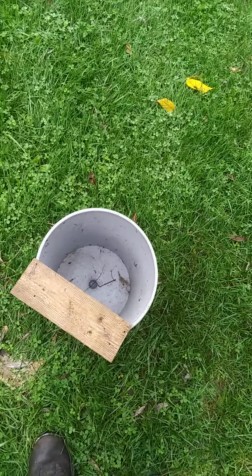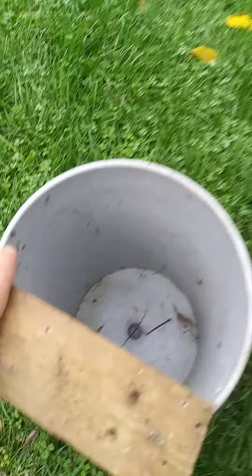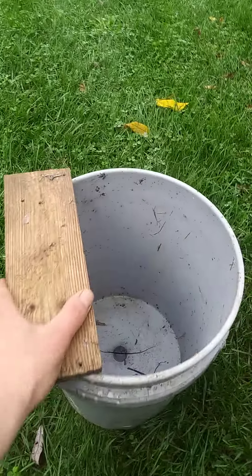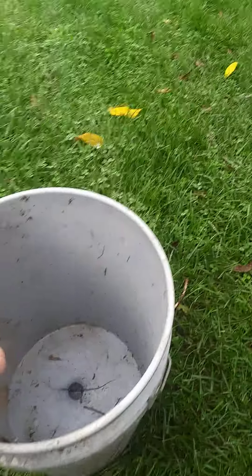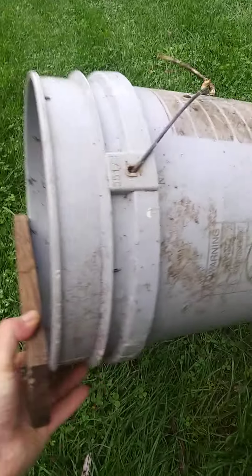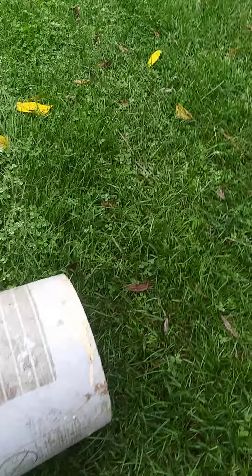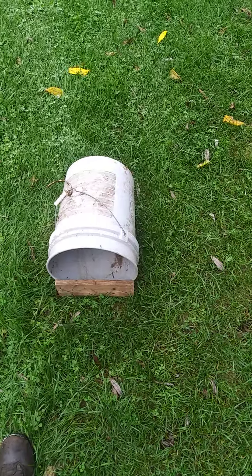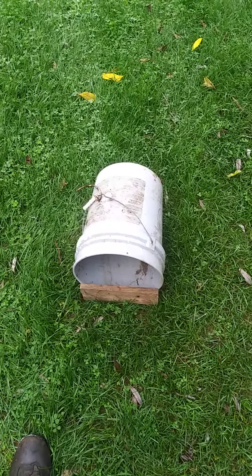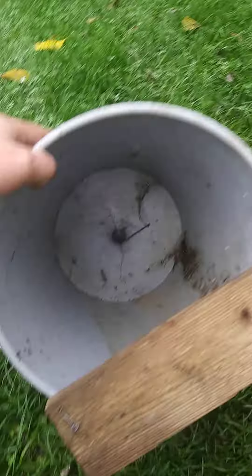Alright guys and gals, I just want to do a little video on nest boxes. This is what I use — it's just a five gallon bucket with a piece of wood on the front to keep the eggs in. It doesn't wobble too bad but I probably could have gone a little longer on the front there. But it works — I finished this nest box about a month ago.